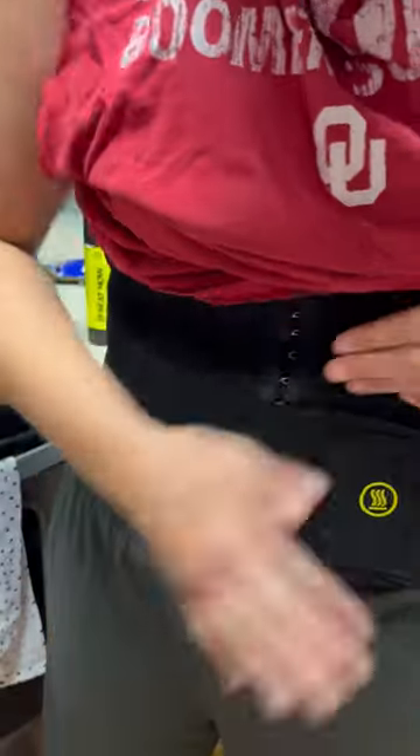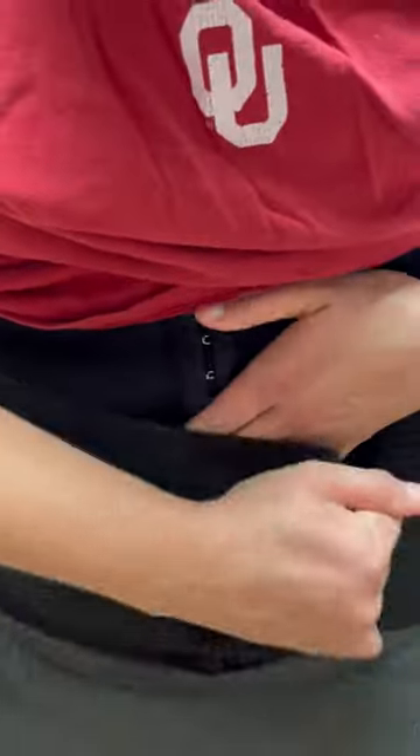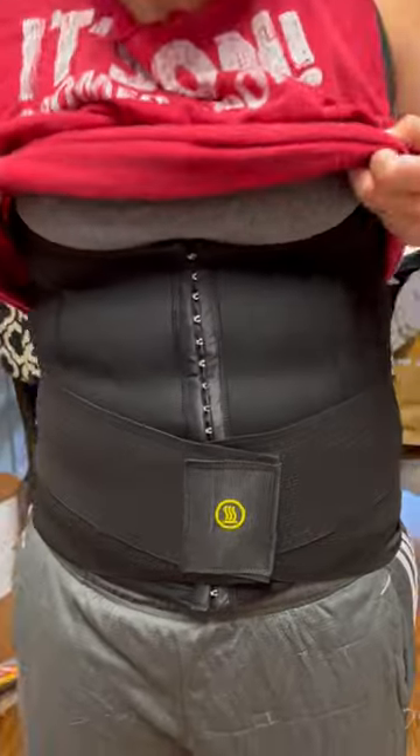I did also get the Waist Trainer in black. It is so stretchy, so breathable. I am seriously obsessed. I also got the Hot Arms Trimmers.